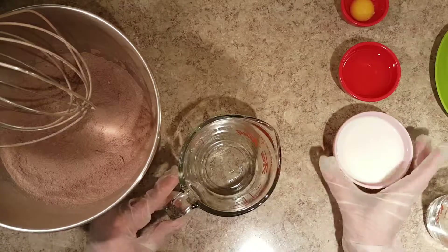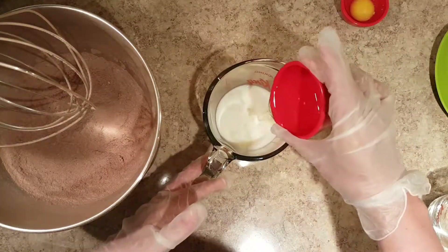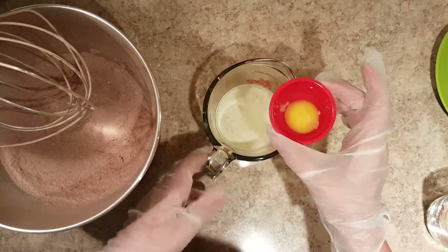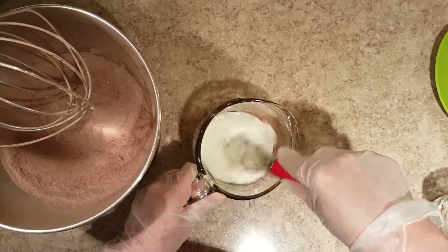In a different bowl, combine the milk, oil, the eggs and vanilla.